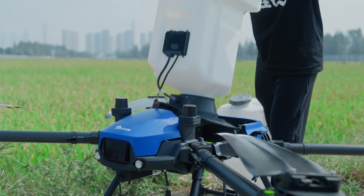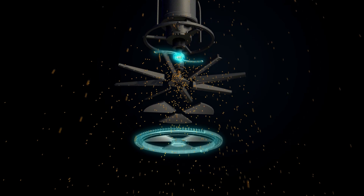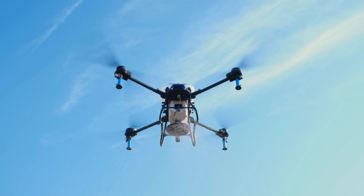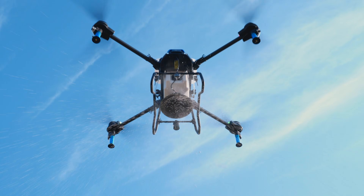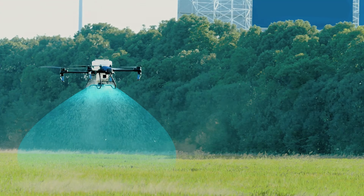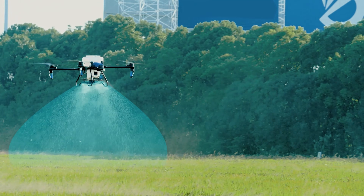The granular spreader has a capacity of 110 pounds and is easily interchangeable. It features a rotary empty tank cutoff sensor and a replaceable plate mixer for consistent, high-speed distribution at up to 242 pounds per minute. The fixed altitude mode allows for a flight height of up to 98 feet and a speed of 30 miles per hour while spreading.